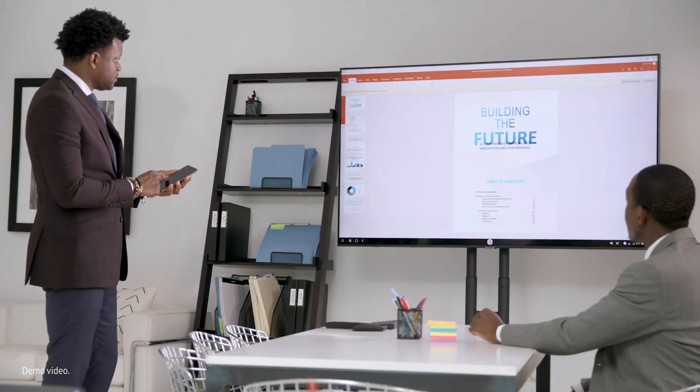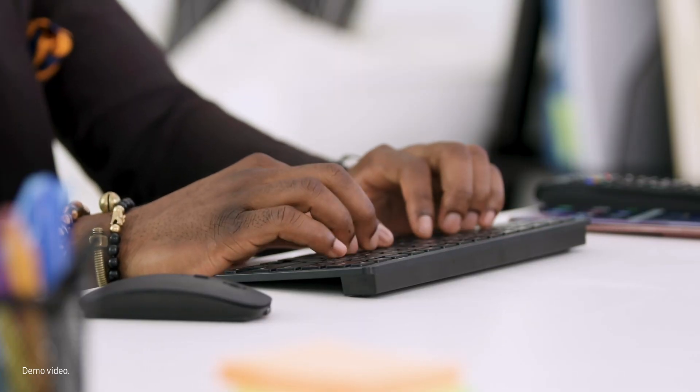Since DeX on TV is wireless, you can now navigate from all the way across the room. As with the original DeX, you also have the option of pairing a Bluetooth keyboard and mouse to work more seamlessly.